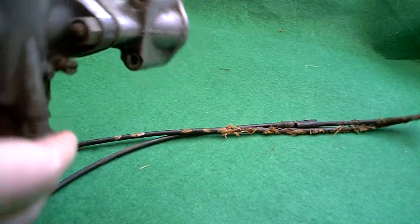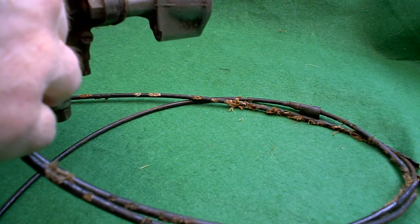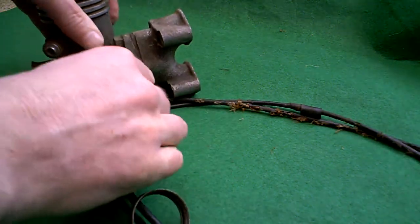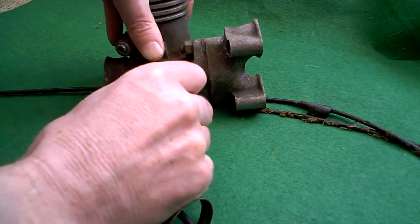Looking around this thing, it's got a number on it here, which is 3764/288. It's got the throttle slide in it here, which is stiff-ish.